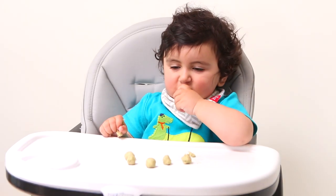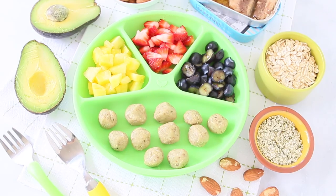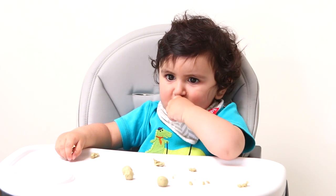This is a lovely baby-led weaning and finger food idea. You can prepare a plate with other ingredients, of course, for a complete meal, and the small sardine avocado balls, and you can simply let your little one pick up the small balls and enjoy them.